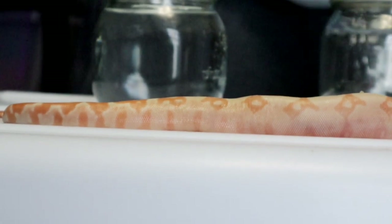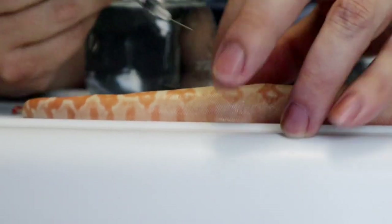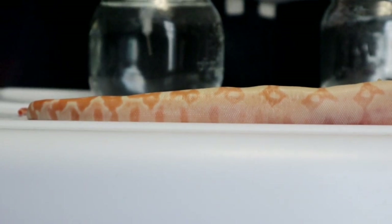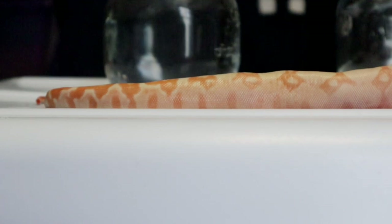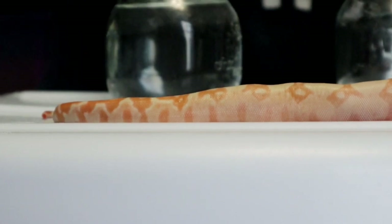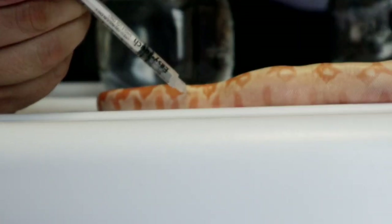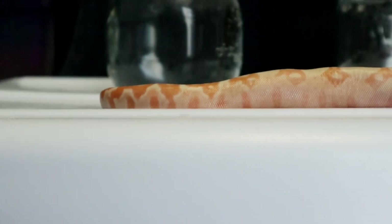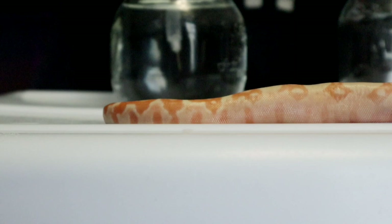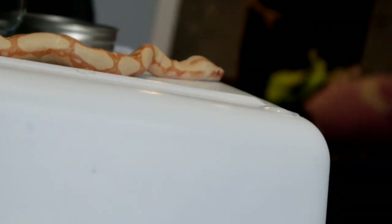Did you say it's gross? No - science is not gross, it's very exciting! Why do I feel like I'm going to lose subscribers? They're going to be like, 'I come here to learn about snakes, not to watch you do science experiments.' I don't want to take this dead snake and waste it - it's so lovely, look how pretty it is. I was really excited to have this snake as a pet, but it didn't make it, so now I'm going to have it as a piece of art.